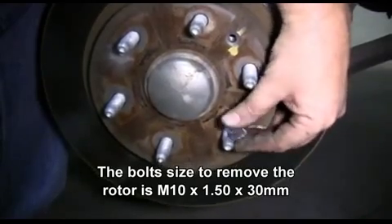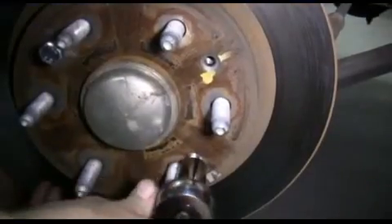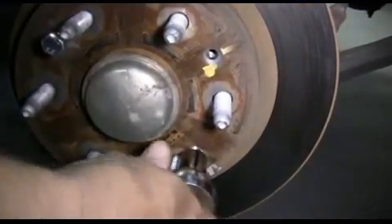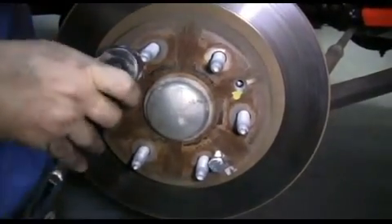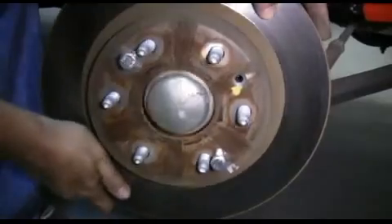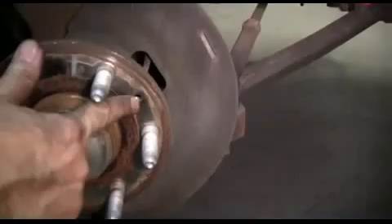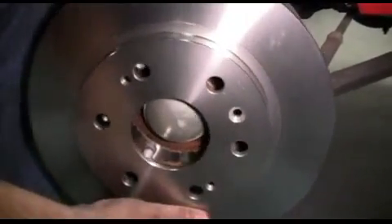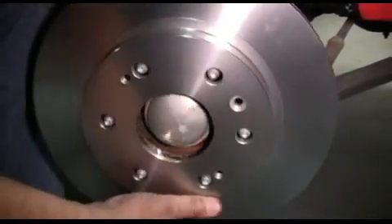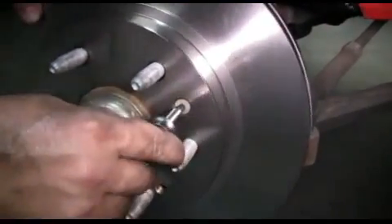We'll begin by threading the bolts in by hand. We'll tighten them up using a 5/8 socket and ratchet — remember to alternate from side to side, as this will help push the rotor off evenly. Now we remove our old rotor and get ready to install our new rotor. Make sure the hole for the rotor retaining screw lines up properly when installing the new rotor. We slide the new rotor on, insert the rotor retaining screw, and tighten it up using the T30 Torx socket.